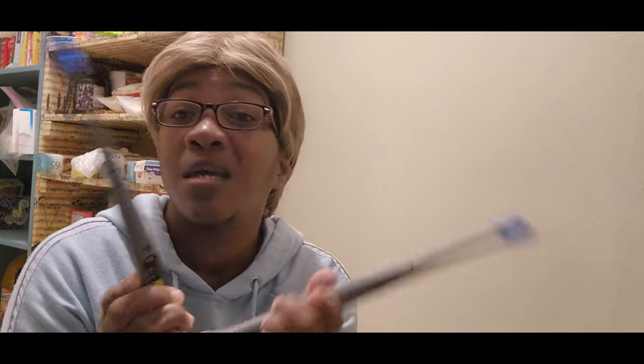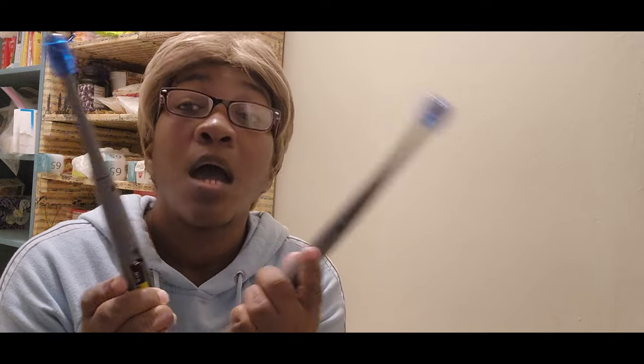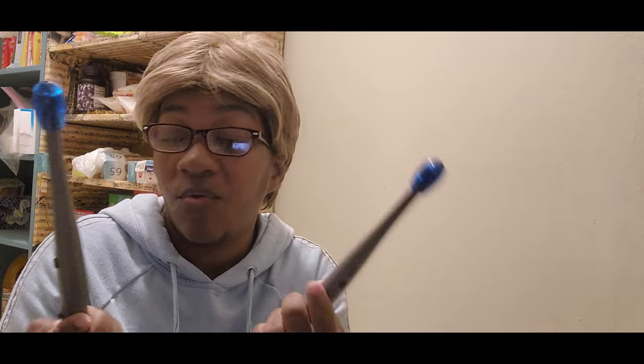All I can say is be careful if you buy these, because they are not worth $11. Point blank, they are not worth it. I say buy a dollar or two — probably worth that much. Because for one thing, they're cheaply made and they don't work.